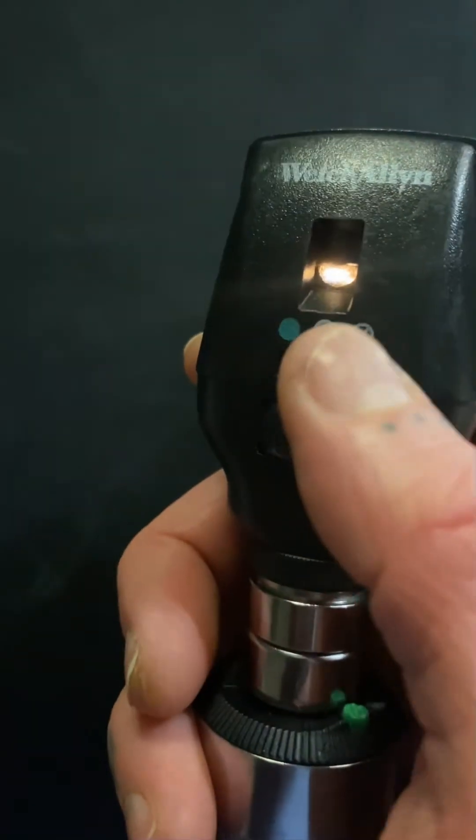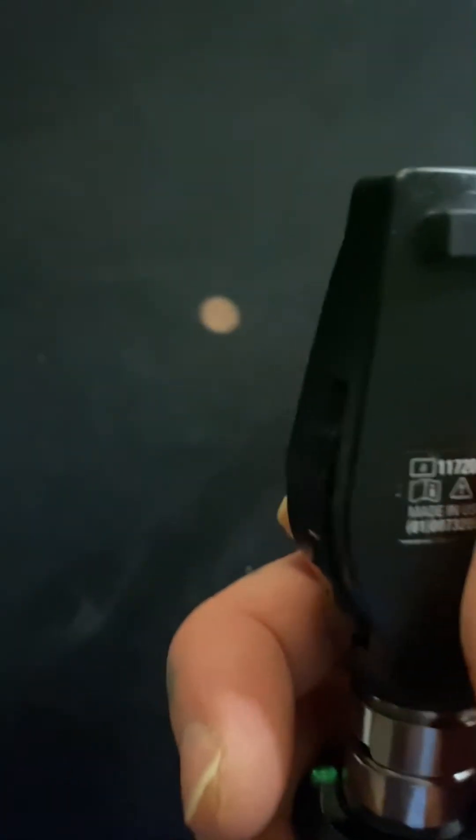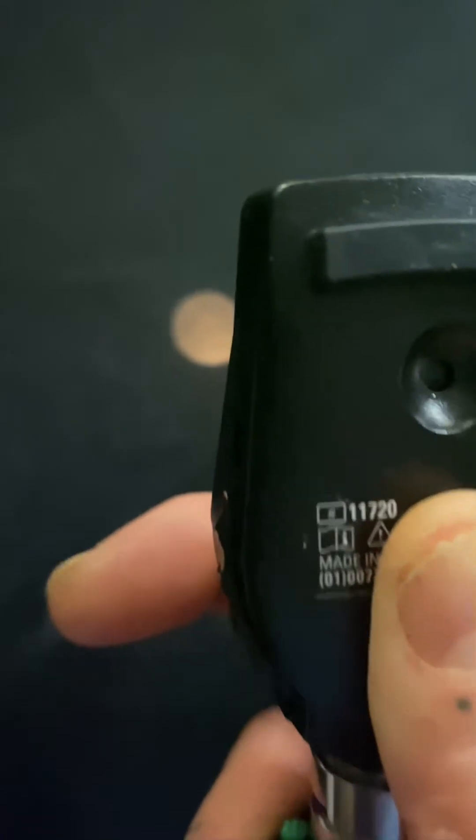Going back to the other side, I'm going to use the filter switch, which gives me different window sizes and color. This one has a grid, and then that goes to the largest setting, medium, and small.